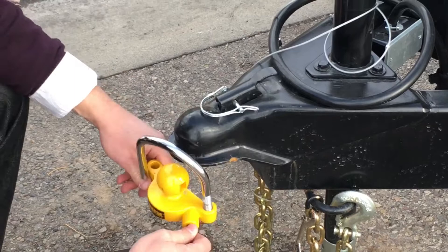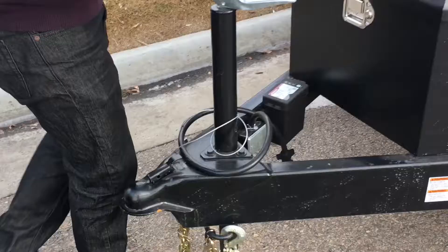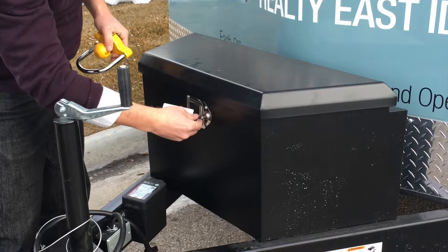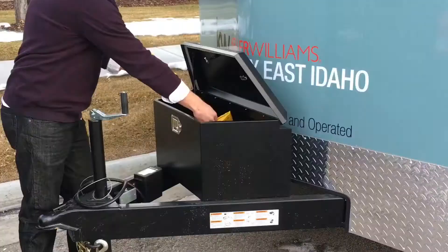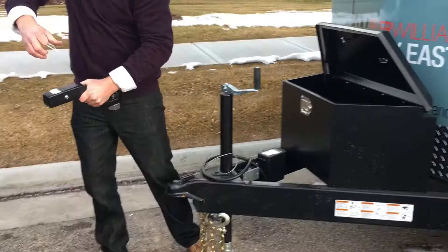You'll receive three keys when using this trailer. The first key is to remove the lock from the trailer. We do ask that you leave this lock on the trailer at all times unless your vehicle is connected to it, in order to prevent somebody from stealing it. The second key will unlock the storage box, and we ask that you store all accessories in this box during time of use. Also, please don't forget to remove the tire blocks before towing the trailer away.